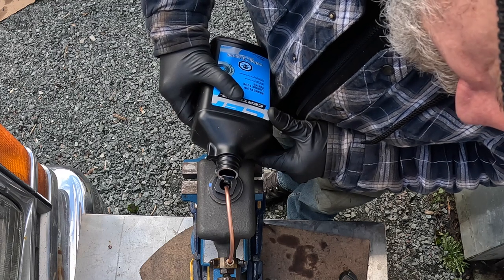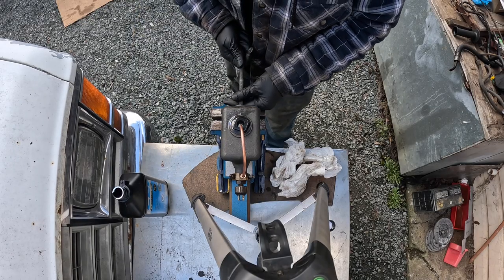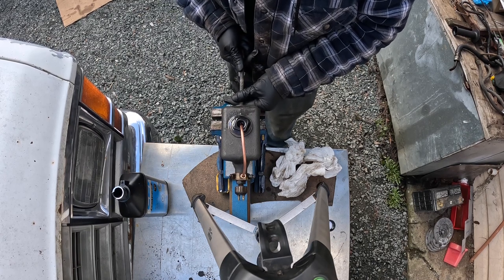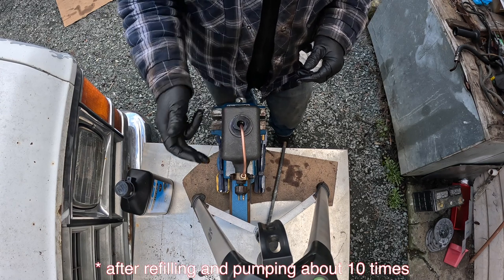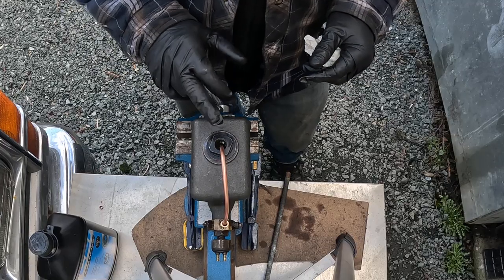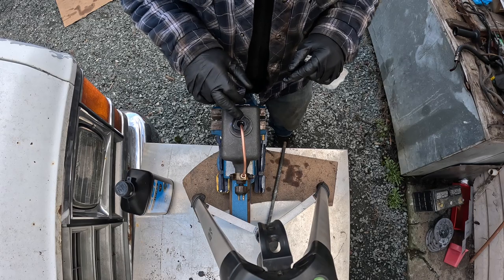Trying not to make an Exxon Valdez-level mess here. And she's done. I'm going to put the cap back on. I'm also trying to figure out how I'm going to get fluid in there through the floorboard of the truck, because that's a finicky little hole to pour fluid into. The master cylinder is installed and the hard lines are done. The brakes on this truck are finished — mostly. She'll be able to stop on a dime now, well, maybe at least a quarter, at worst a 50-cent piece.